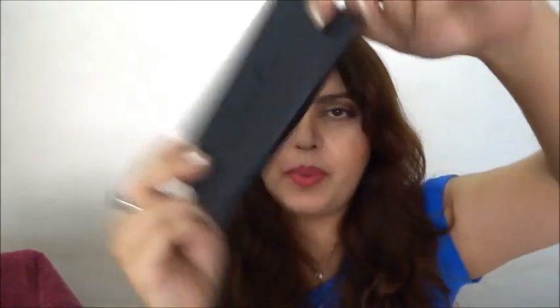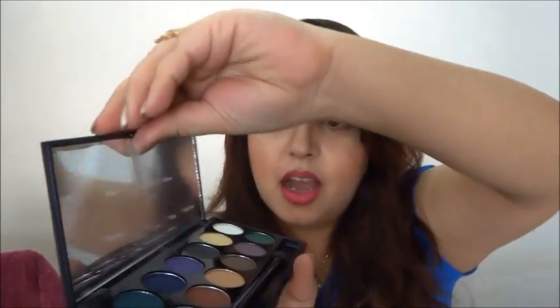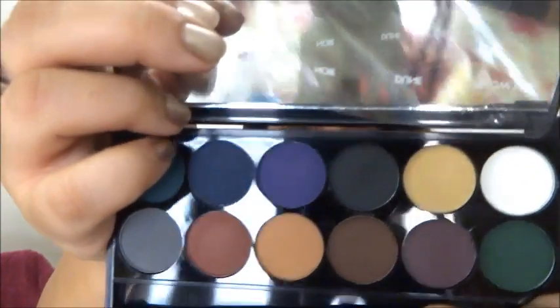I ordered two palettes from Sleek Makeup and these are the two palettes I just received. This one is the Garden of Eden palette and this is the Ultramats V2 Dark palette. I saw the colors online and I kind of like them. The packaging is very matte and has 'Sleek Makeup' written on it. When you open it, you can see all the colors of the Ultramats V2 Dark palette — they're really pretty.